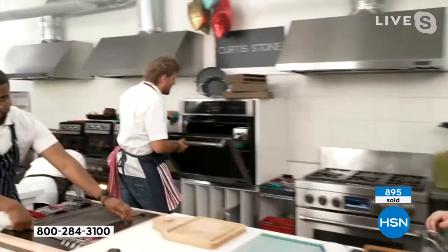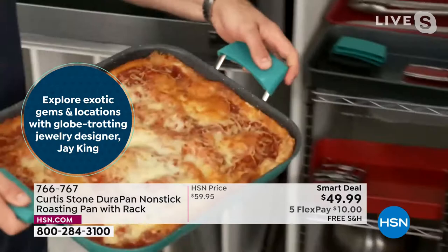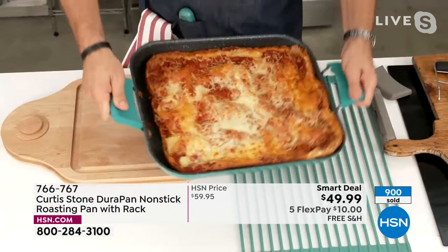I'm going back to the oven because you haven't even thought of the number one use for this pan yet. And this is going to be speaking dear to your heart. Look at this — I can smell it. What a dream. Look at that — that's lasagna. I can literally pour it out of the pan. That's what the DuraPan difference is. You would go ahead and cut it.